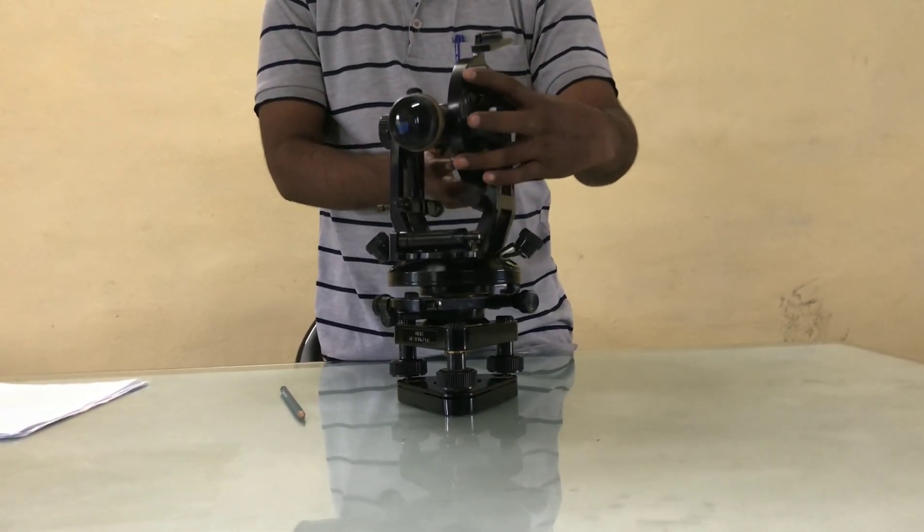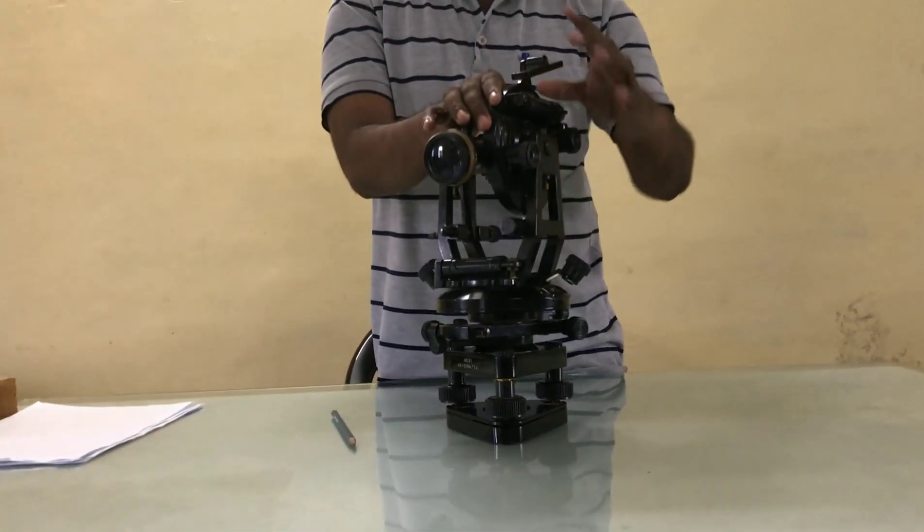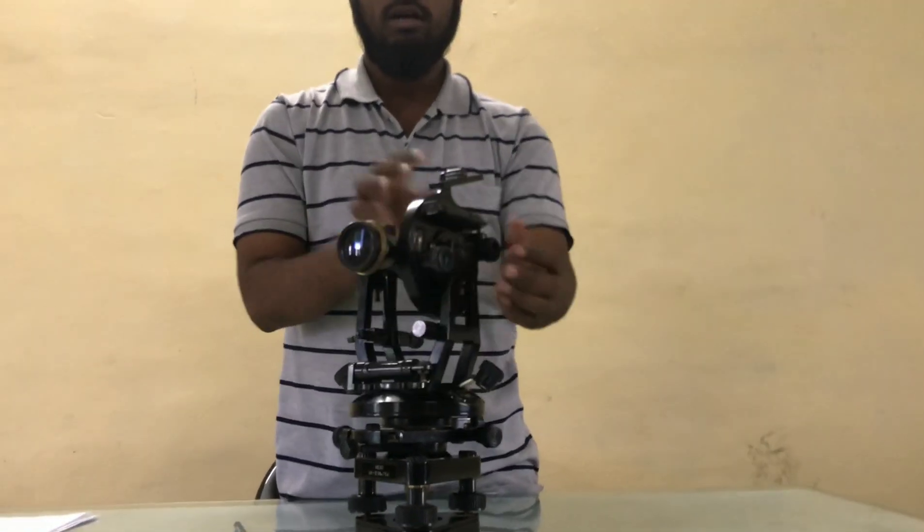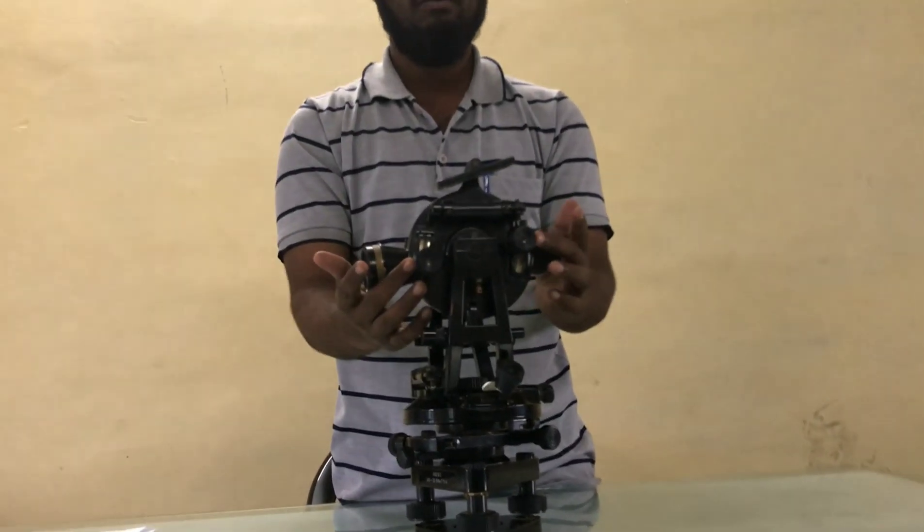Now this is the vertical circle. The vertical circle is used to find out the vertical angles. Here again there are two verniers: vernier C and vernier D.